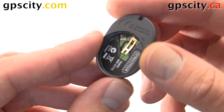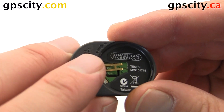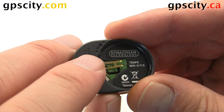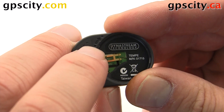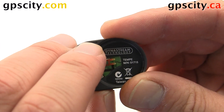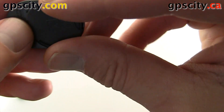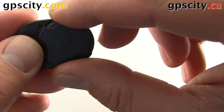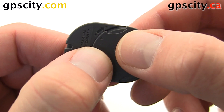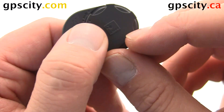On the bottom we've got this arrow here, with a dot at the beginning of the arrow and a dot at the end of the arrow. So we're going to line up the dot on the battery cover with this first dot, and then turn it so it matches up with the dot on the edge. We're going to push the battery cover in, get our nail on the edge, and then rotate it.